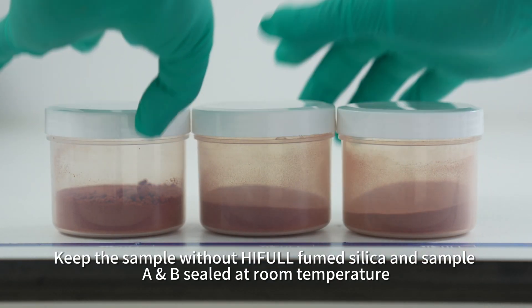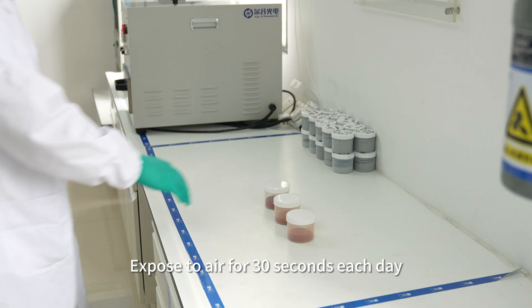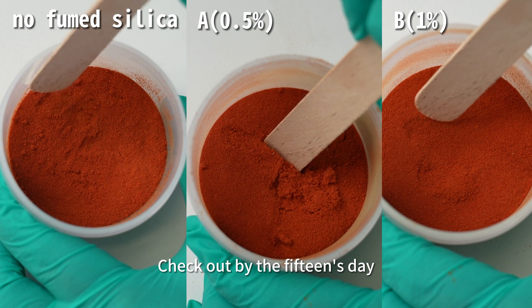Keep the sample without Hifal Fumed Silica, and samples A and B sealed at room temperature, exposed to air for 30 seconds each day. Check out the results by the 15th day.